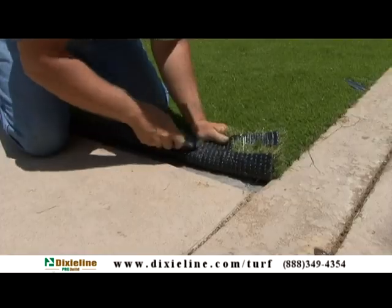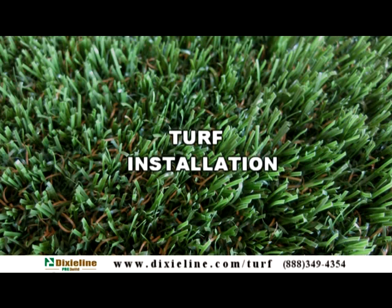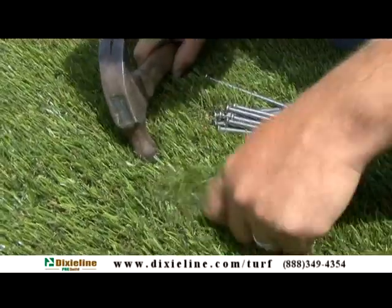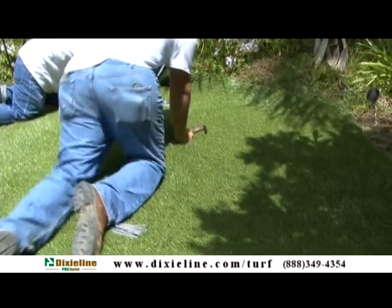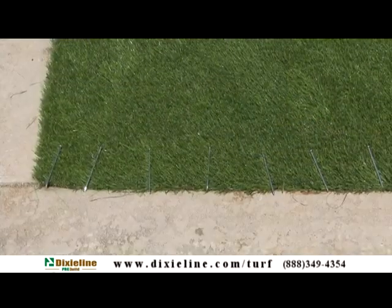Cut turf on the backside to fit the area. Fasten one end with 40D nails spaced about 3 to 4 inches apart. Stretch the turf and fasten with nails as you move across to the opposite end. Place a nail every 12 to 24 inches throughout the center and every 3 to 4 inches along the perimeter.